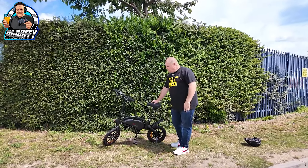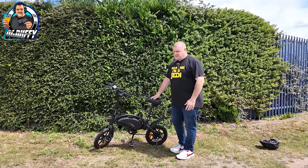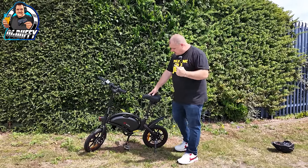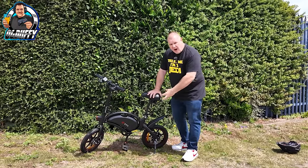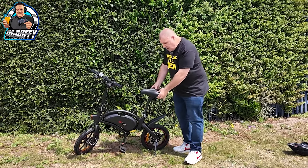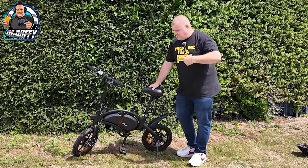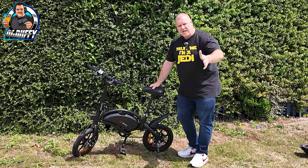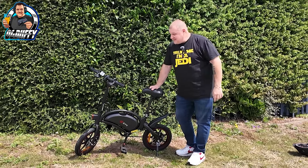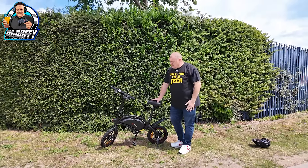The benefits far outweigh the negatives. What negatives? I'll be honest, I can't think of any. The only negative I read about was that they claimed the seat and bike weren't too comfortable — I disagree with that. This seat is really spongy, with great big heavy springs in the back, and I don't feel uncomfortable at all. I had a bike over 10 years ago and I knew about it when I got off — this, not at all. This is comfortable. This is great for your everyday commute. Honestly, I'm impressed.